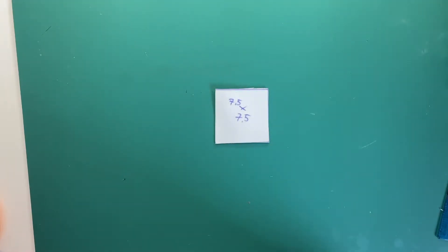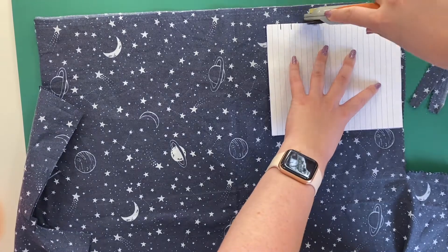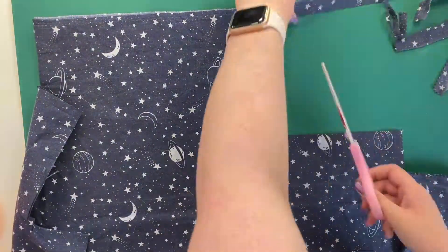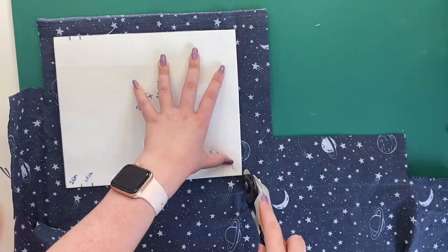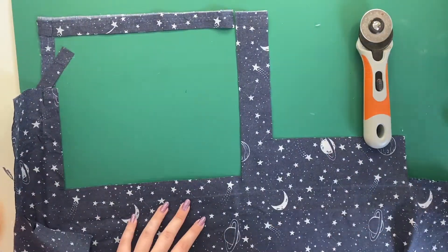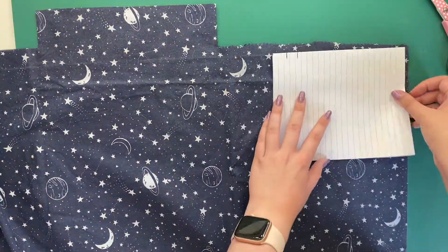I've also cut out this little square which is seven and a half centimeters by seven and a half centimeters — that's for the actual pads. Now I'm just cutting these out. For my pouches I want two pieces of each, and then for the actual face pads, for the small pouch I'm going to cut out seven squares and 14 for the larger pouch.